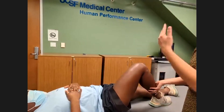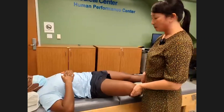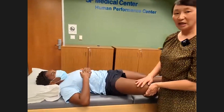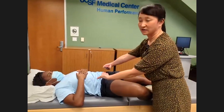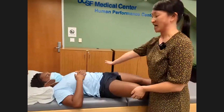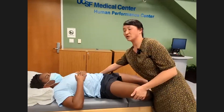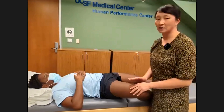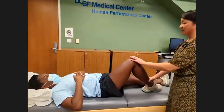Next is the FABER test — Flexion, ABduction, and External Rotation. Place your knee here on the table and let this knee fall out to the side. This loads the posterior aspect of the pelvis and will be positive for SI joint pain on the contralateral side. If she describes pain over the back of the pelvis on the left, that would be a positive FABER test.